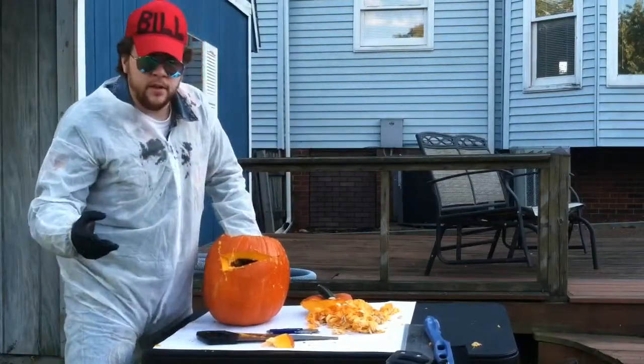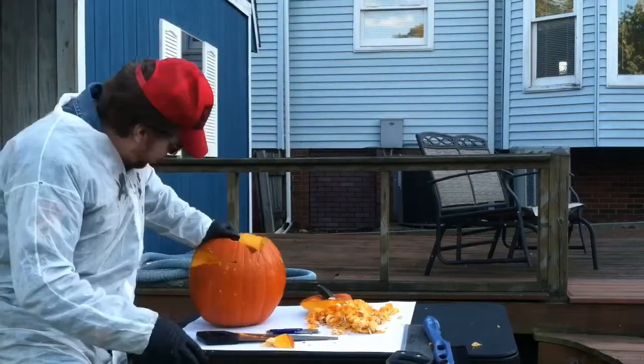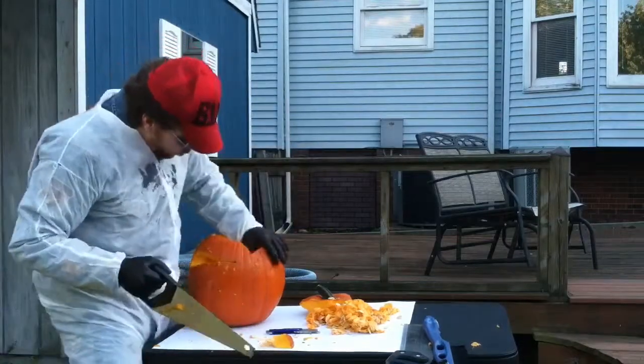Lo and behold, just like that, we have the eyes. I'm going to go ahead and say that's one eye — one eye down, one eye to go.